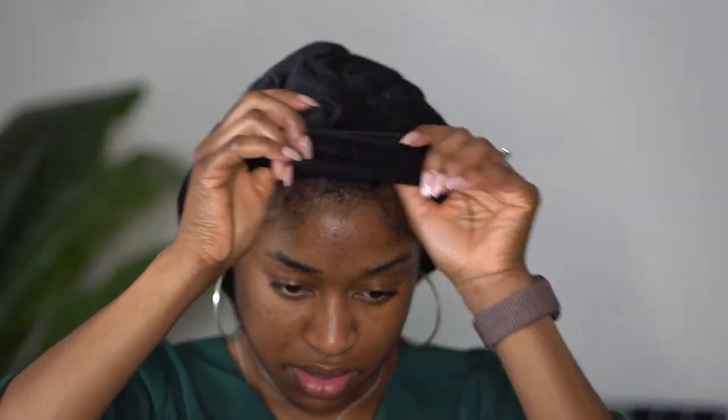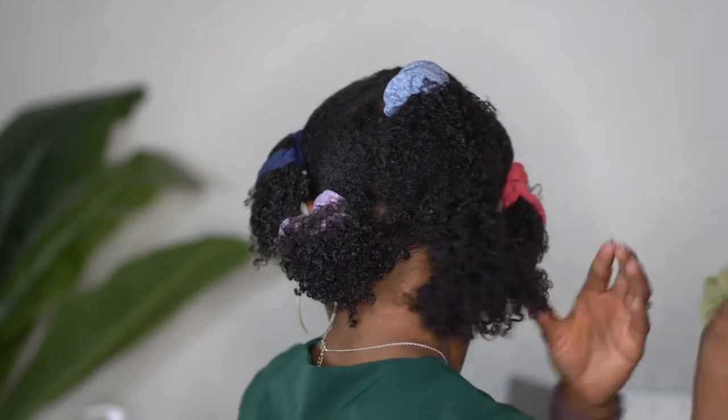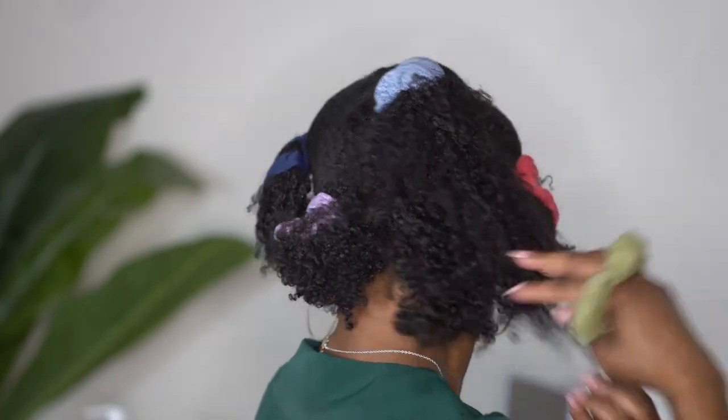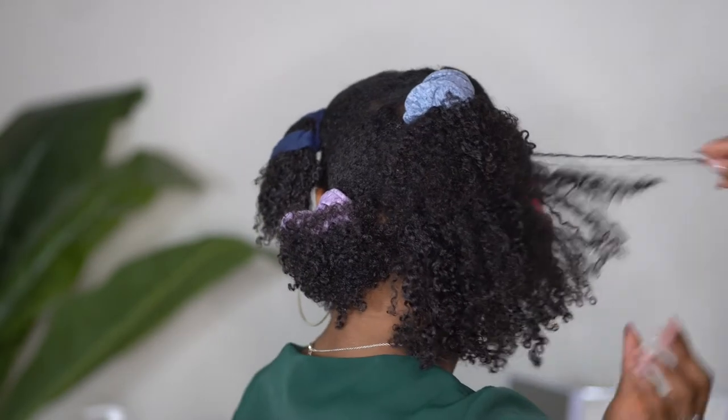Here it is the next morning and it is time for me to style my hair for today. I am going to remove the bonnet and the scarf, and now I am going to remove all of my scrunchy hair ties. I will fluff every single curl to my liking in order to give my hair the shape that it needs for today.